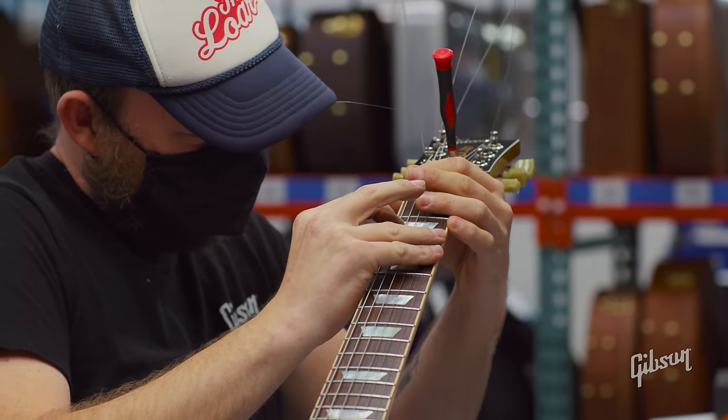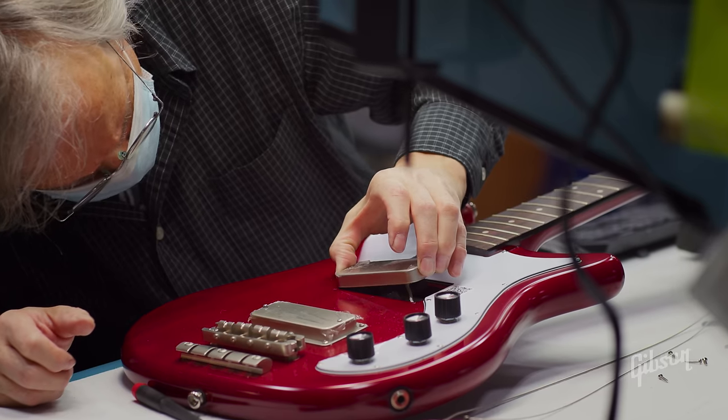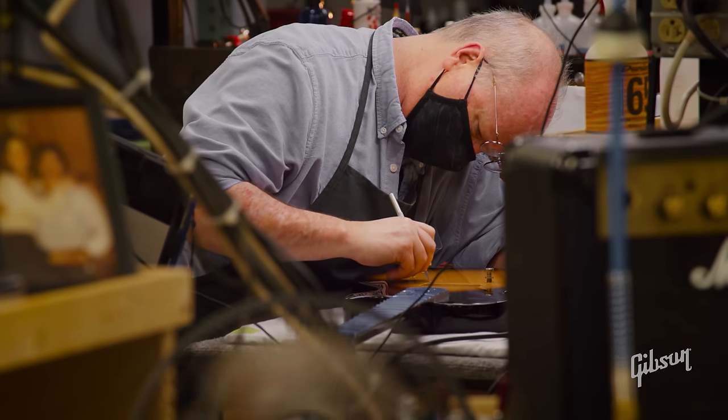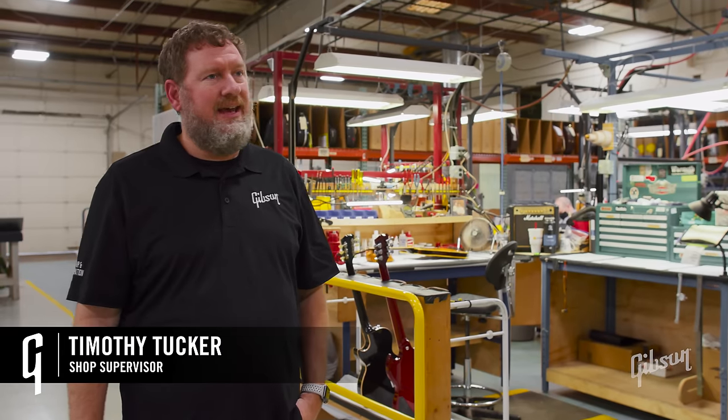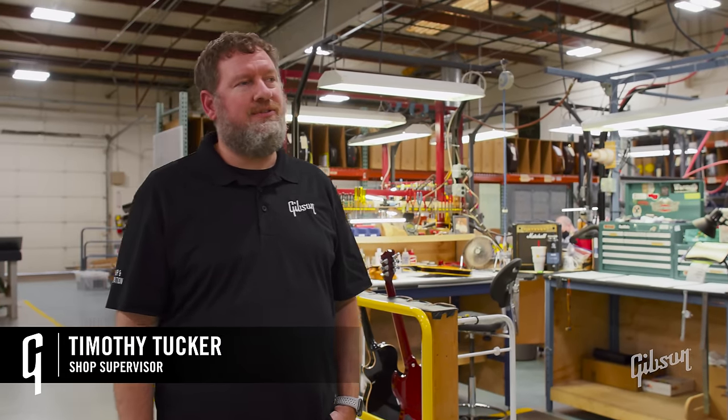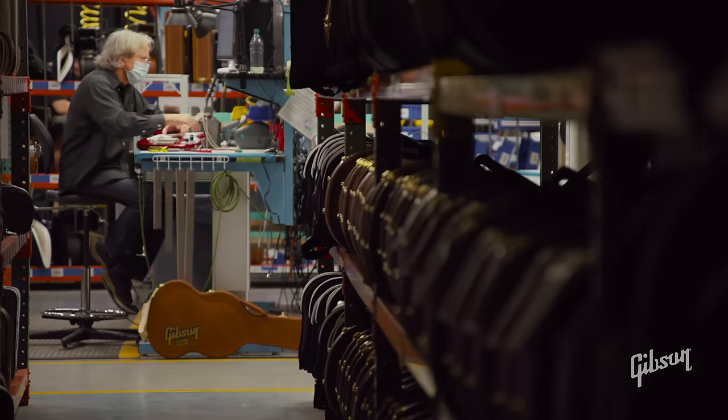Gibson Repair and Restoration has been around since the early 1990s. We handle everything from simple setup work to full-on restoration of high-dollar vintage guitars and everything in between. I've been with Gibson since 1998, going on 23 years now, so let me show you around the Repair and Restoration shop.